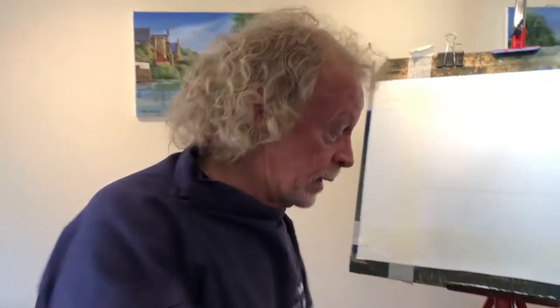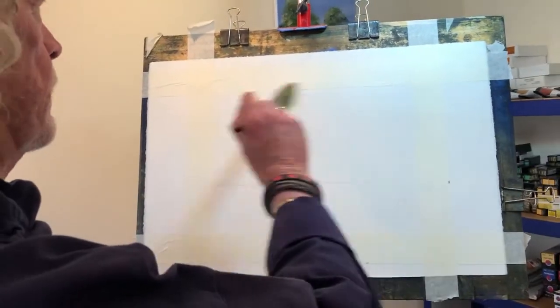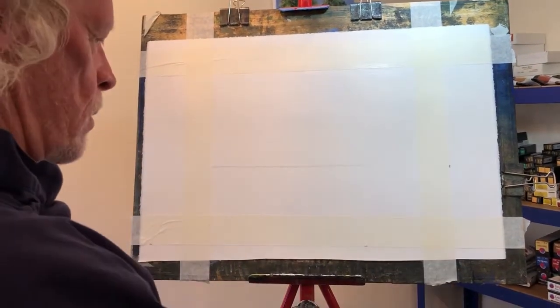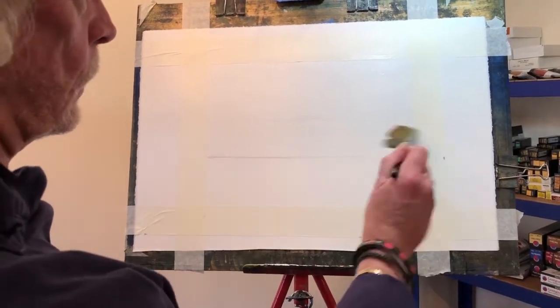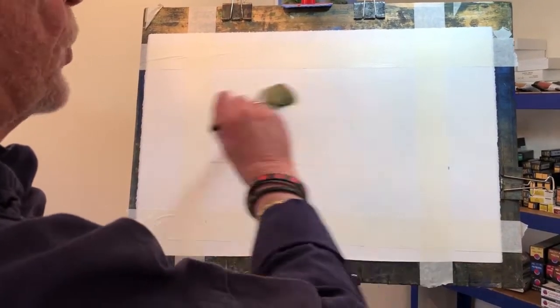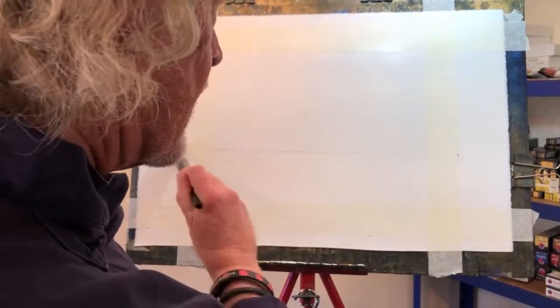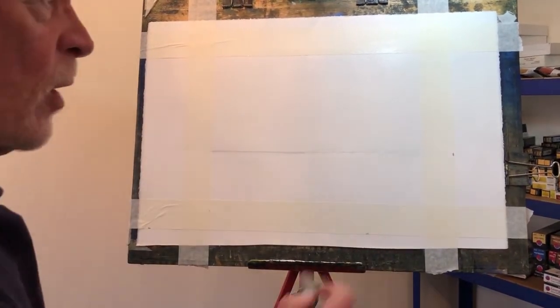Now it's time for the sky. I'm using my one and a half inch Aquafine wash brush for this — it just carries a heck of a lot of water. So before any paint, loads and loads of water, from the top coming all the way down to that horizon line I've drawn. At this stage you can't put too much water on — you can put too little, but not too much. Just give yourself the time by putting enough water on.